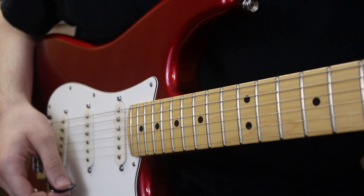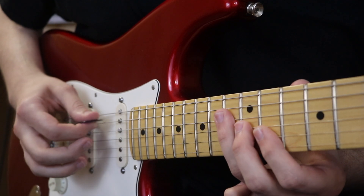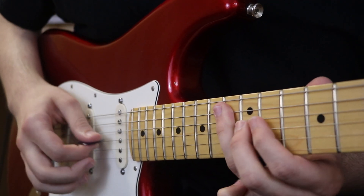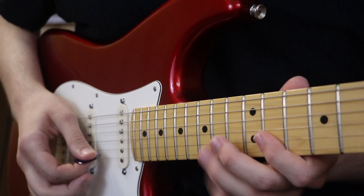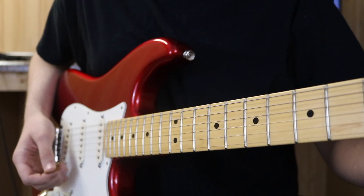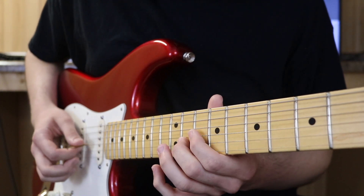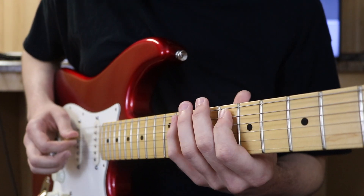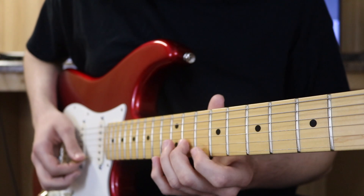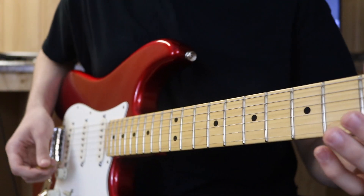Section two starts with a little E-flat major arpeggio, which then goes into a B-flat major arpeggio. So that's what we've got so far.